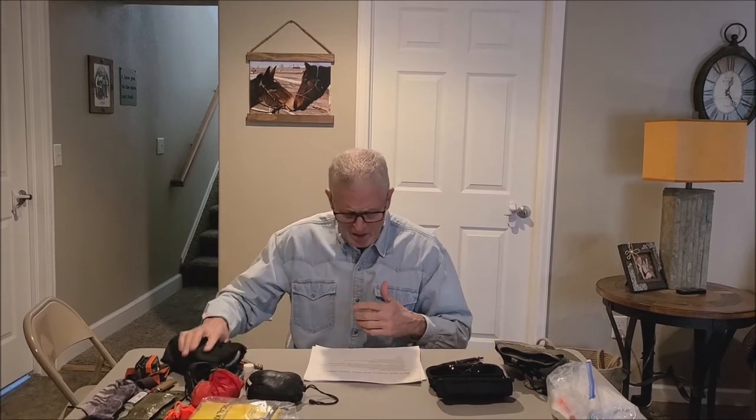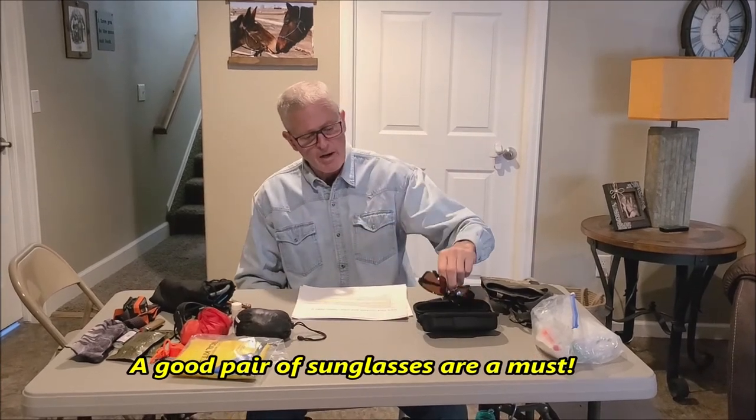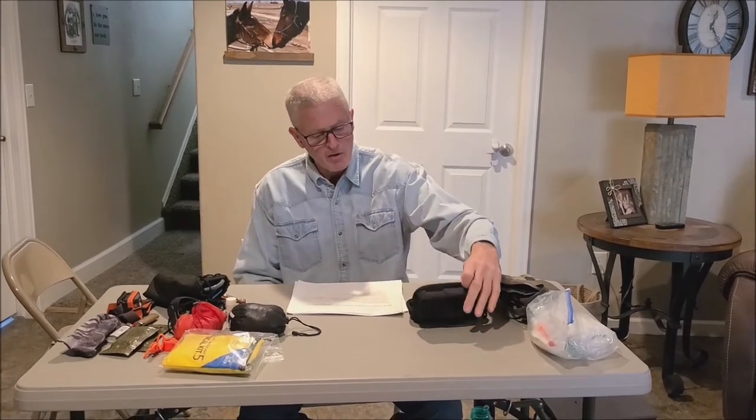Some other things to consider: throwaway hand warmers can be really nice in colder weather. Maybe get together with the other guys you're hunting with and bring enough for everybody rather than each person bringing a whole box, because some days you won't even use one. A good pair of polarized sunglasses — you definitely want these in Colorado. At altitude our sun is a lot brighter, and with fresh snow on the ground you can get snow blind pretty easily without good sunglasses.